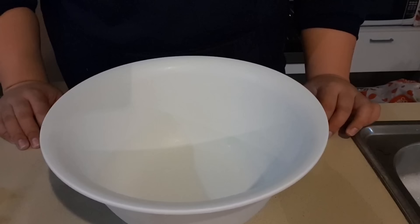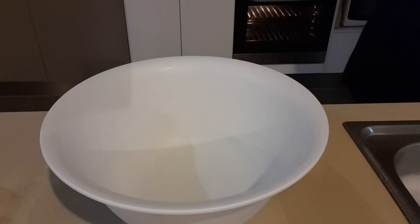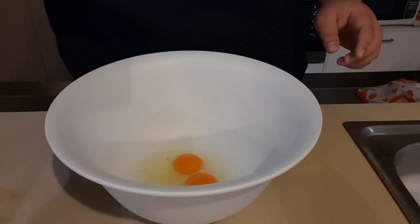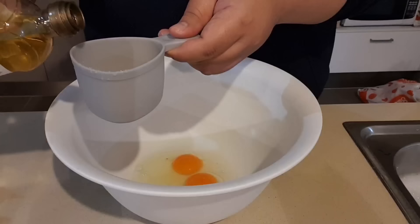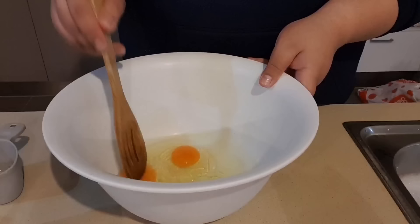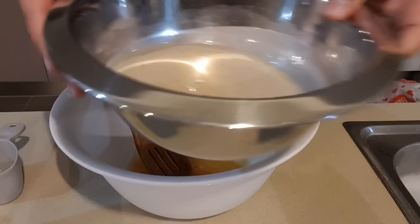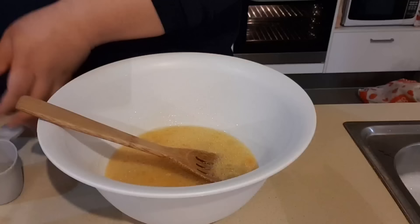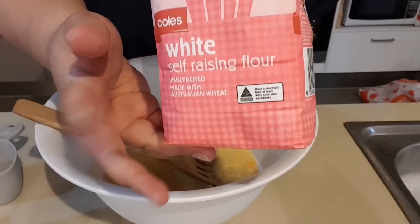Next, grab a bowl and mix your wet ingredients with the eggs and oil. Crack your eggs into the bowl first, then mix the wet ingredients and oil together with a wooden spoon. Then add your yeast and sugar mix and stir that in as well.